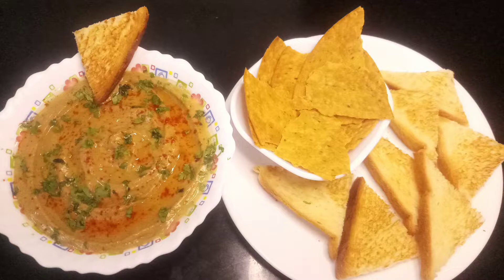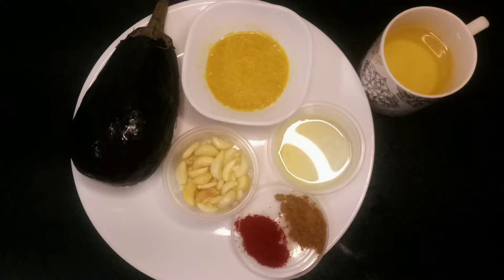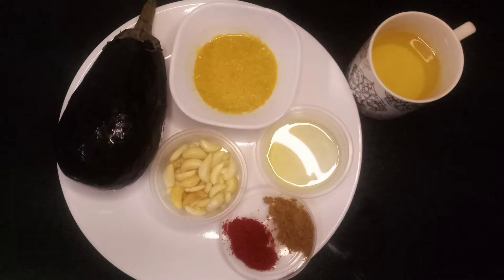This dish can be eaten with pita bread, crisp veggies, or nachos. The main ingredient is tahini, which I've made at home — it's very simple to make. These are the simple ingredients, which will be mentioned in the description below. I've used a little turmeric while making the tahini; that's optional.